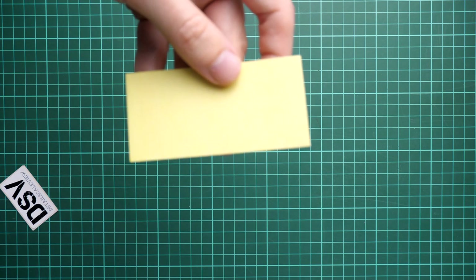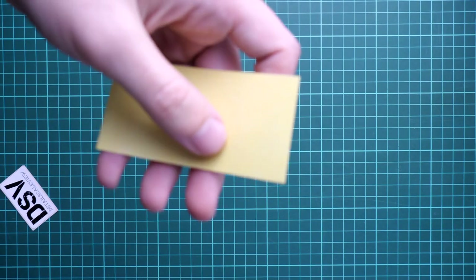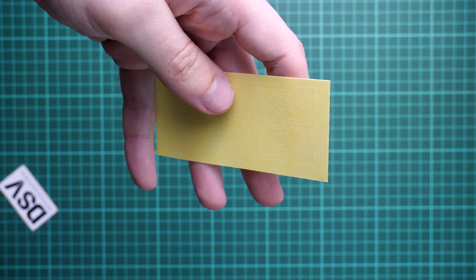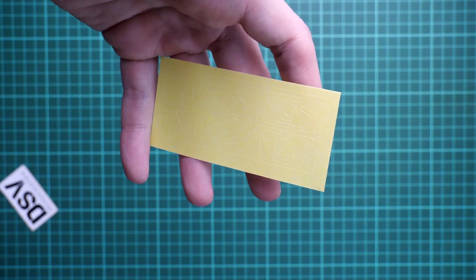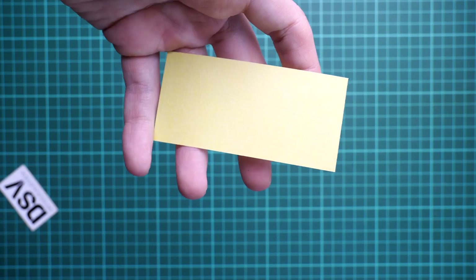Next we have another plastic bag with masks - this is a Profit Pack, so no surprise there. These masks are pre-cut. We have masks for the clear parts and also for the landing gear wheels. So you are literally covered with these masks.